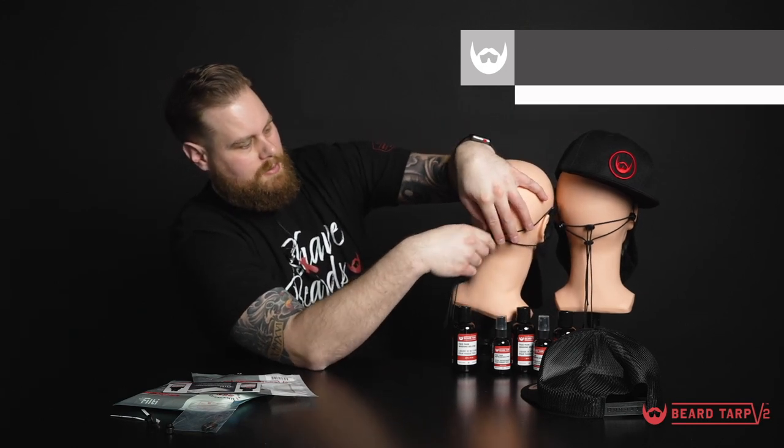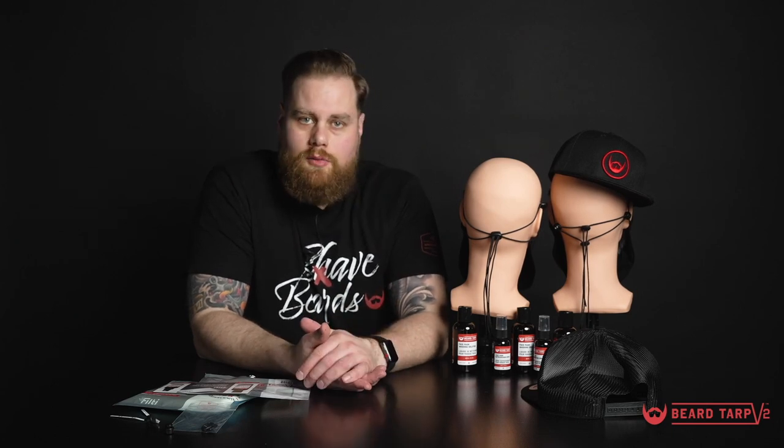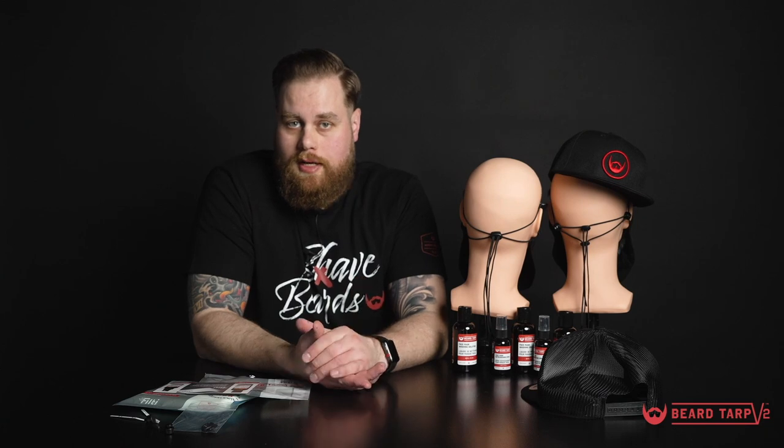The great thing about this elastic band is you can tighten it up and leave it there, pull it down comfortably throughout the day, and when you're ready to pull it back up it's going to be right at that same comfortable spot. These are some of the most popular toggle scenarios, but we are always open to hear what you're doing to customize your Beard Tarp V2.